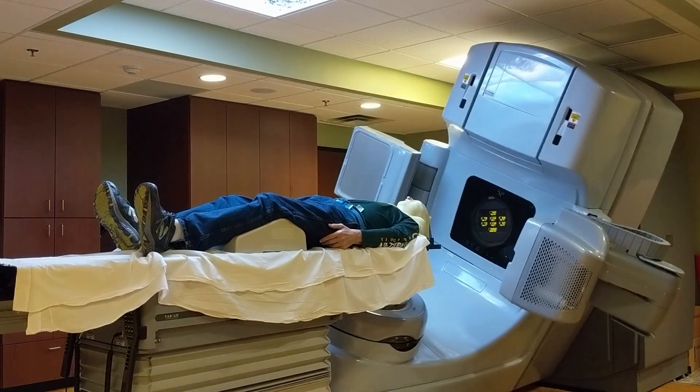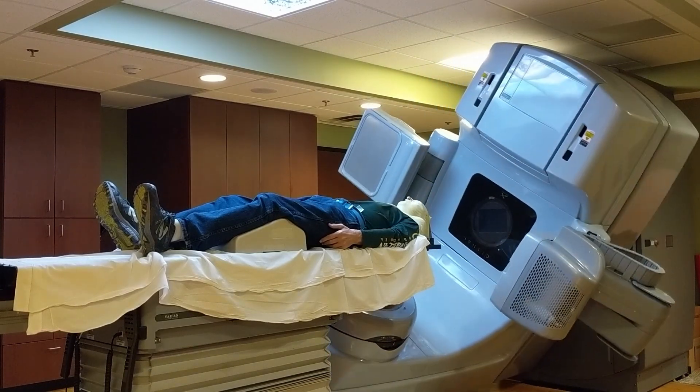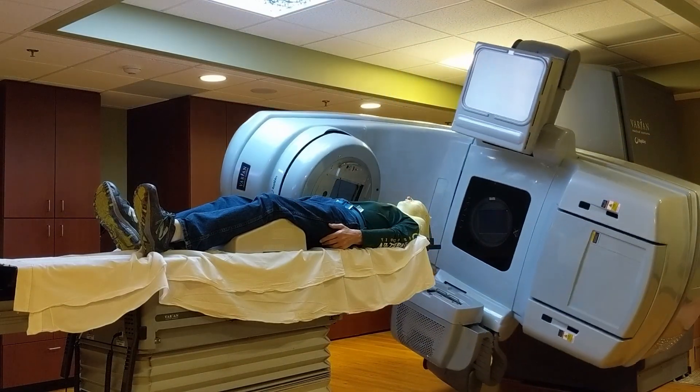Once the pins are set, the device gets in position, and I'm actually receiving the photon radiation at this point for about 20 to 30 seconds.